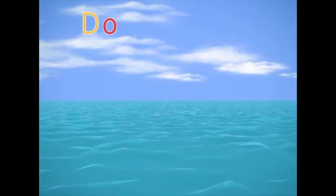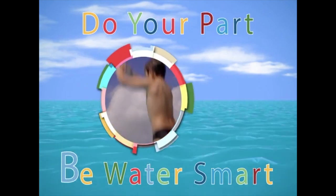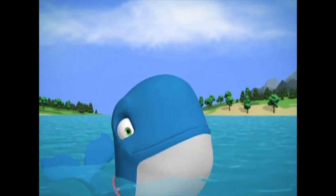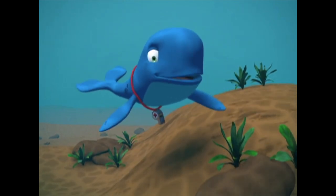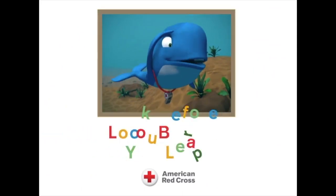Longfellow and his friends are going to show us what to do before you jump into water. Sometimes it's hard to tell how deep water really is, and sometimes you can't even see what's under the water. That's when it's time to look before you leap.